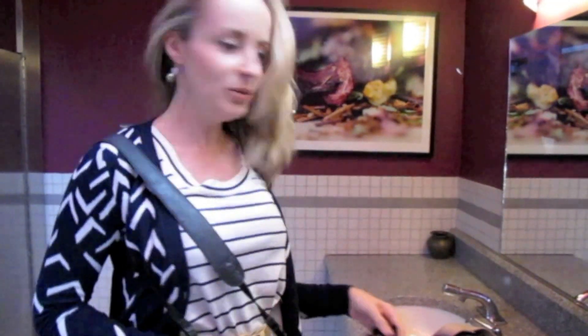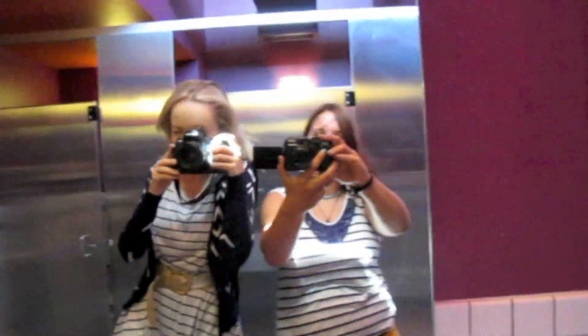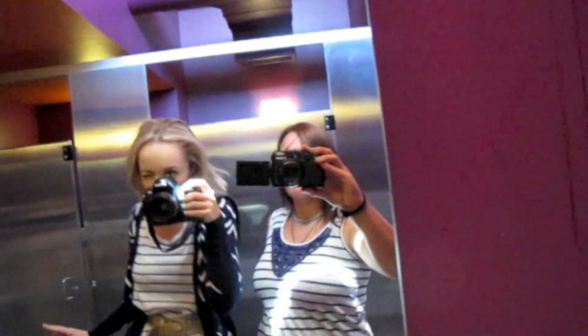Next thing you have to do: get your hair loose and start dancing. It's important not to shake the camera while you're dancing, because if you shake the camera, then you have to do a lot more work during post-processing. Shake your hair.